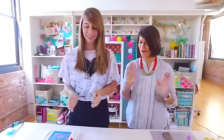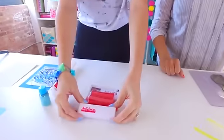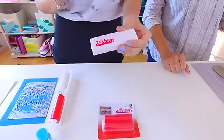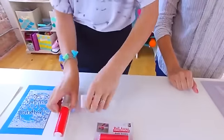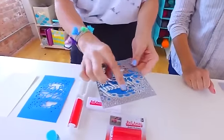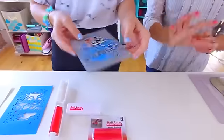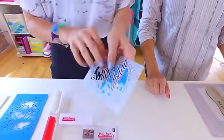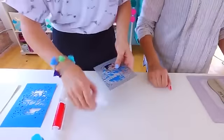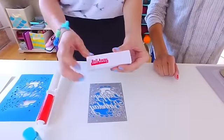It looks like three products. So what are you going to show us first? The first thing I'm going to show you is the Roll Away from Ken Oliver. This is great for if you have detailed, intricate dies where the little pieces just get stuck in there — so annoying, right? Trying to get those out takes forever. They have little holes for you to poke each thing out, but that takes so much time. Who has time for that? So Ken Oliver came up with this genius invention, the Roll Away.